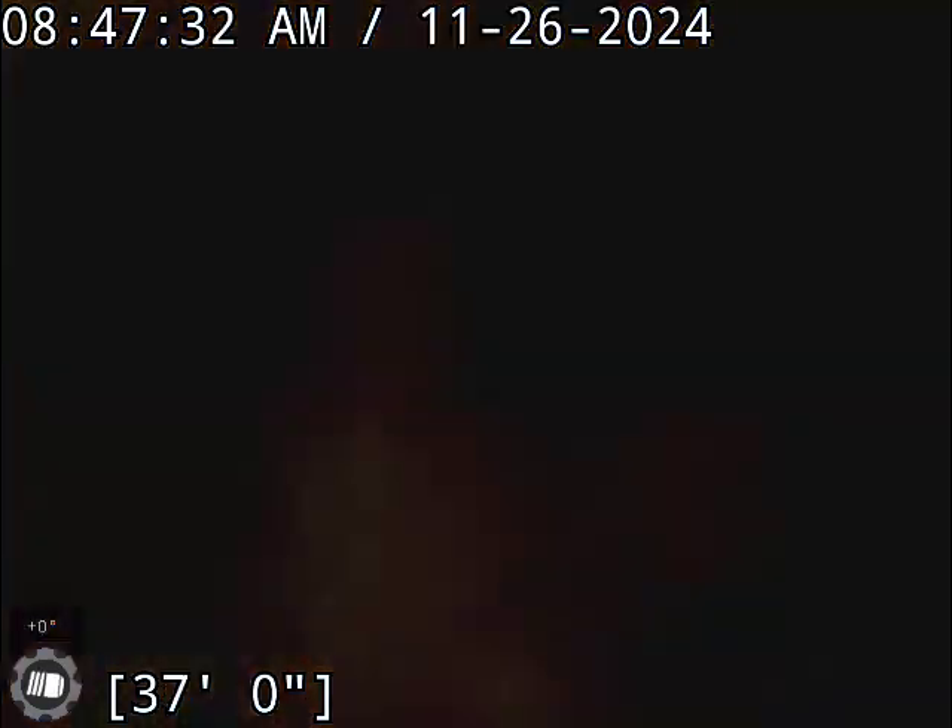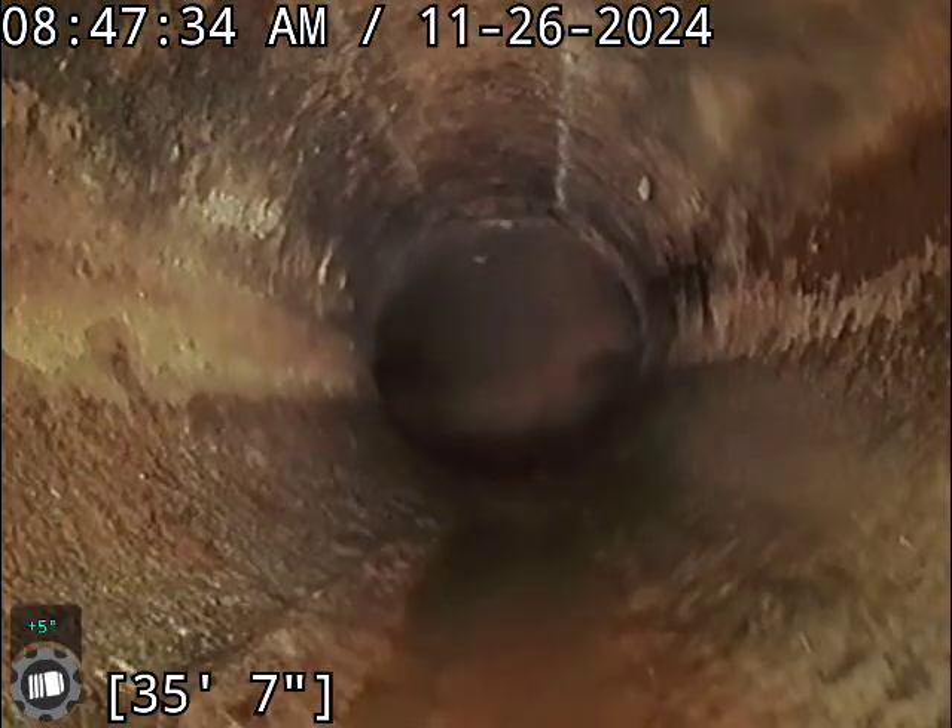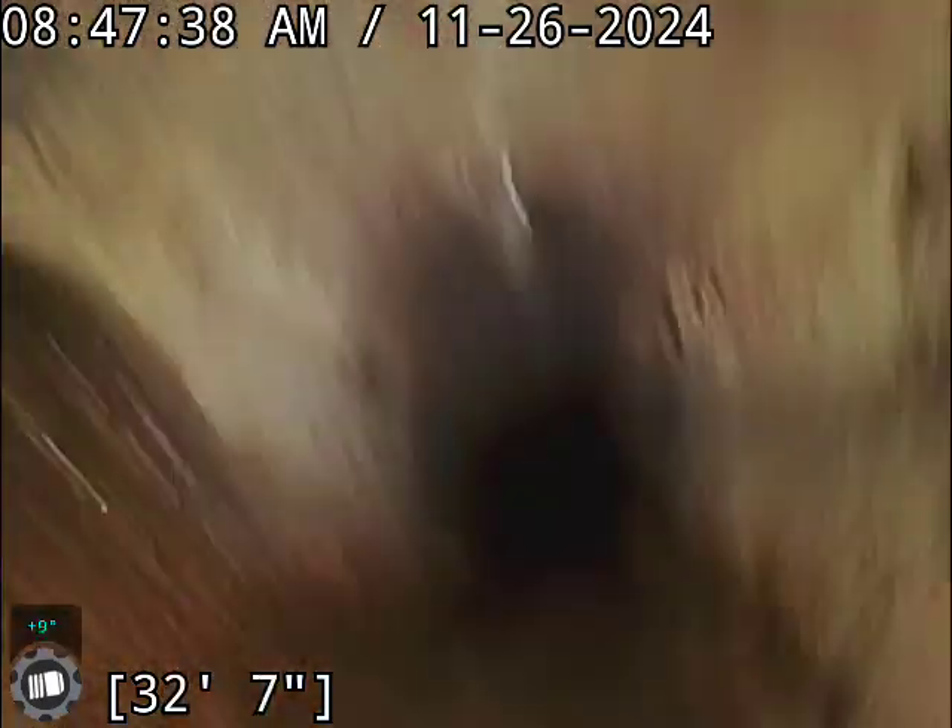We are in cast iron now — transitioned a little ways back. It's kind of hard to see because those roots got my camera a little dirty, but we are going to need a cleaning and re-inspection on this anyways.